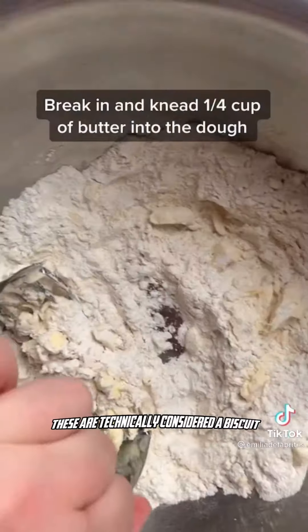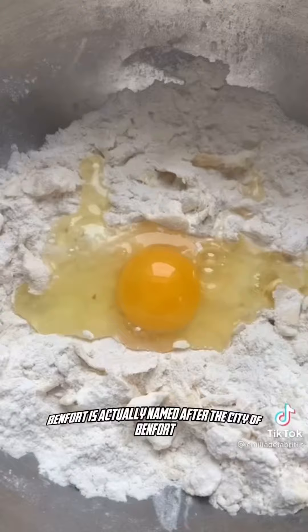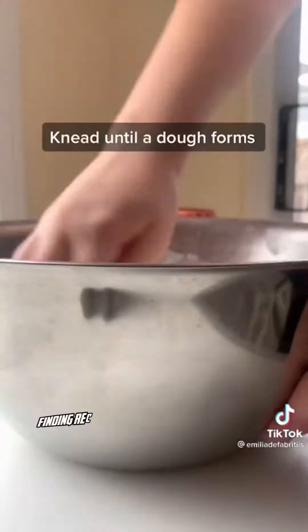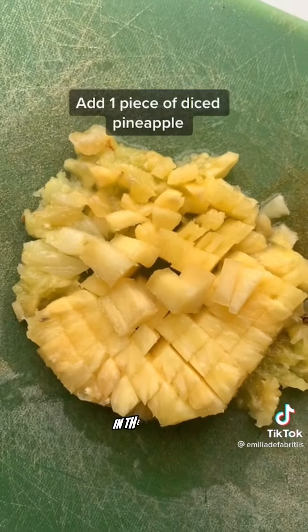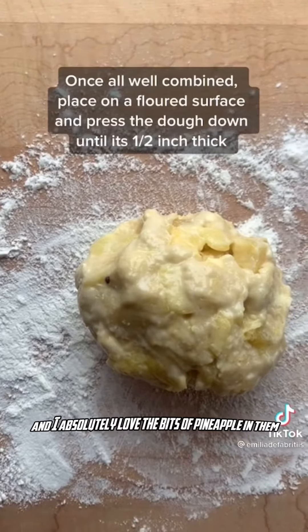These are technically considered a biscuit but they kind of have the texture of a pancake. Banffora is actually named after the city of Banffora, which is located in the southwest of the country. Finding recipes to represent Burkina Faso is not easy, and I'm not really sure why these Welsh cakes are a popular dessert there. They are however very easy to make and I absolutely love the bits of pineapple in them.